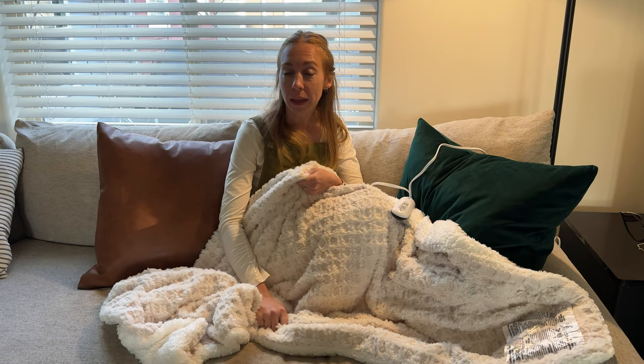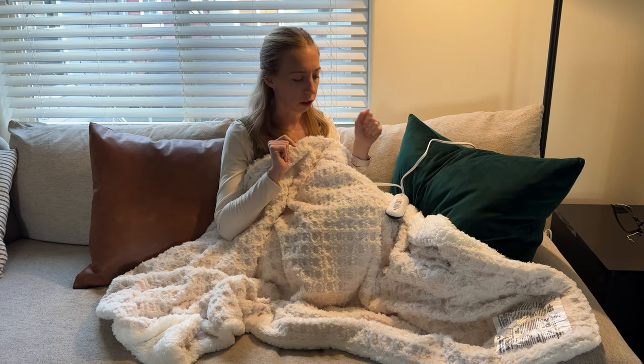It's getting into the colder months of the year and I've been feeling a little chilly around the house. I got this heated blanket and it's been so wonderful. It is incredibly soft and what I really love about it is that you don't feel any of the wires in it. It just feels like a cozy throw but happens to be really warm, and that's not always the case with other heated blankets. This one is so much more luxurious than that.